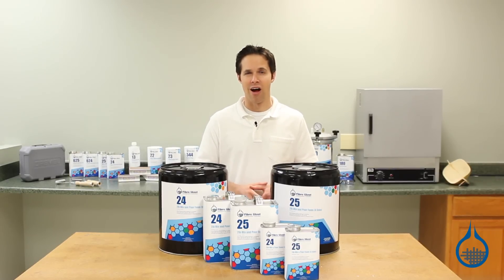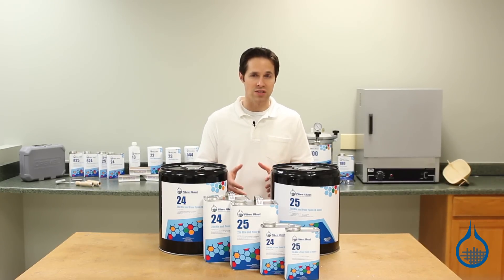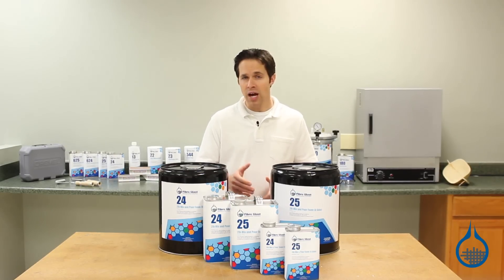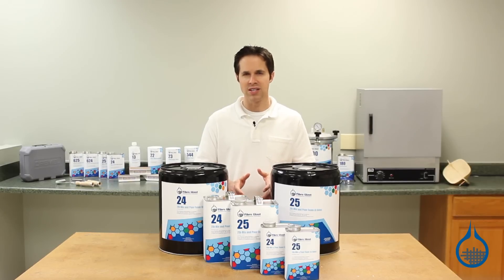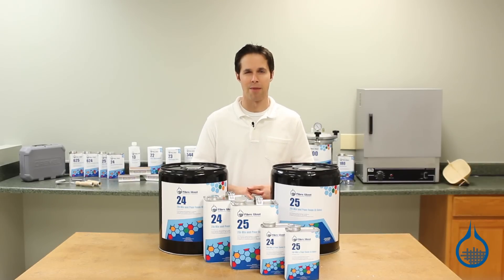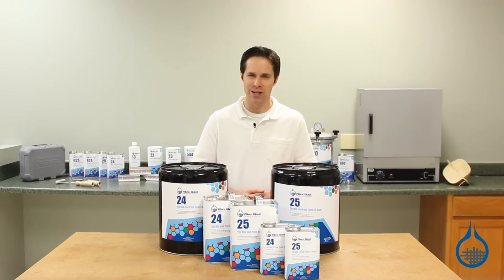At Fiberglass.com, mix and pour foam is sold in quantities based on the volume which it will fill. Quantities for 2425 include kits to fill 2 cubic feet, 9 cubic feet, 45 cubic feet, and a drum-sized kit to fill 500 cubic feet. Get more information on our mix and pour foams when you visit product pages at Fiberglass.com. Thanks for watching today, and don't forget to like this video.